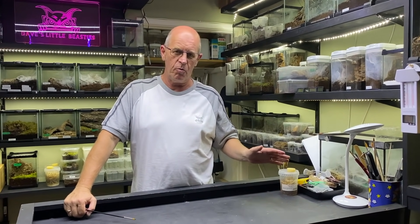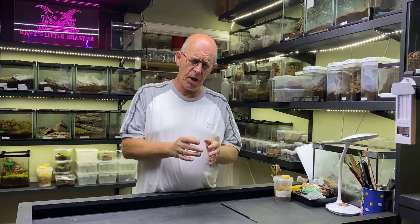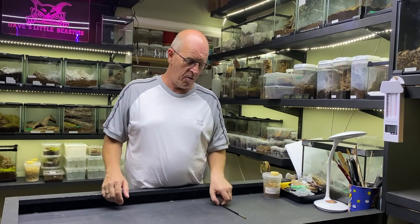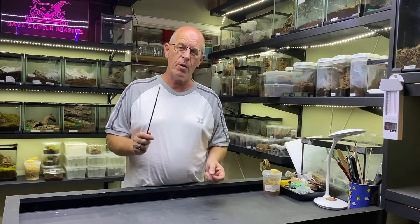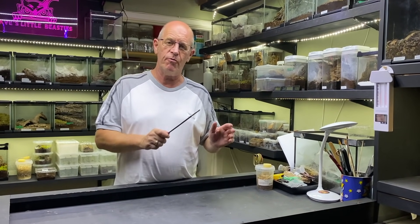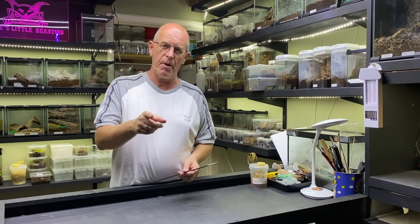Steve had already opened the sac, but he brought the eggs straight round to us on the same day and we followed their progress all the way through. Check out the video, see what you think, and hopefully you'll find it enjoyable and also informative. It's an amazing thing to follow the process of these young spiders.